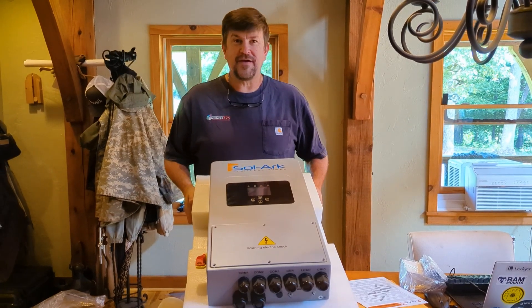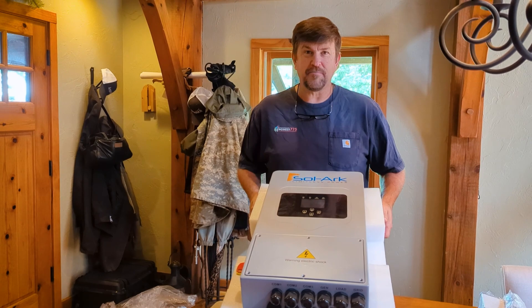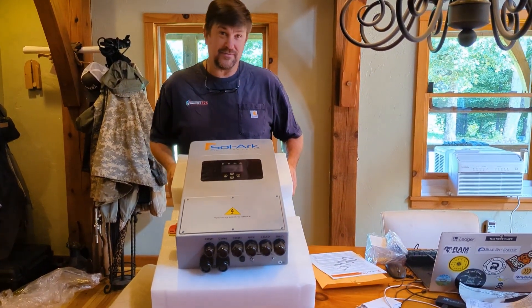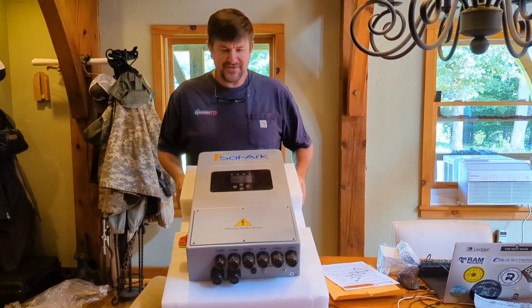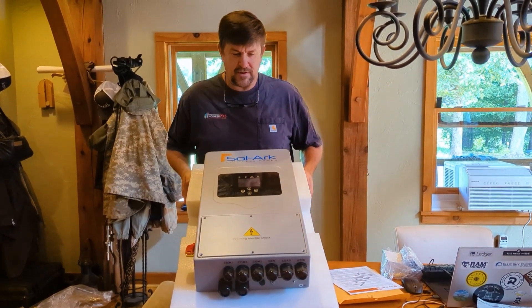Hey folks, Engineer 775 here on the kitchen table — my wife is away so I thought I'd unbox this inverter in here instead of in the power shed. This is the newest, latest, greatest inverter from Solark.